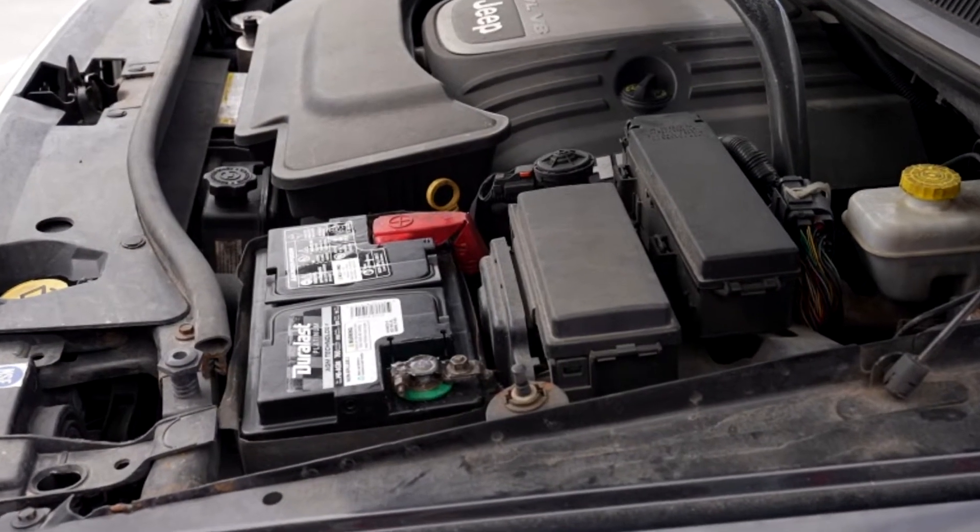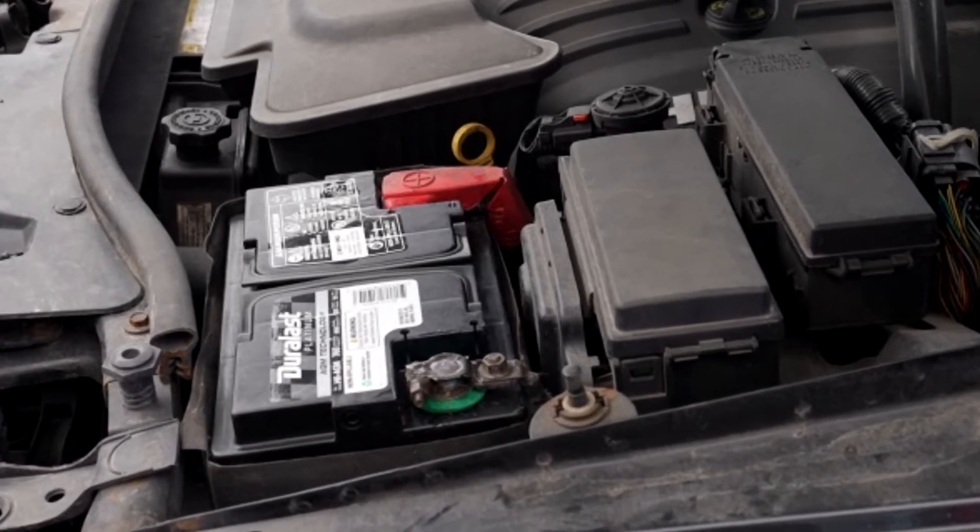Welcome to the battery shop. In this video we'll talk about ways to prolong the life of your car battery.